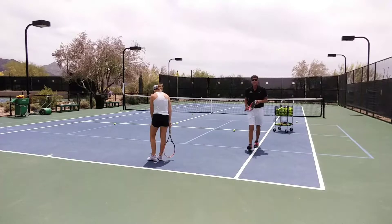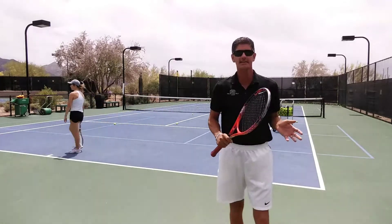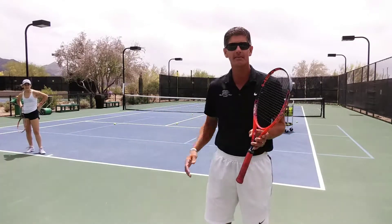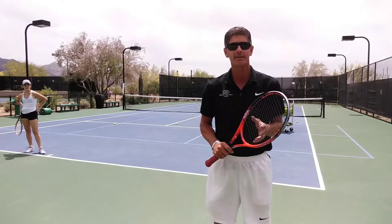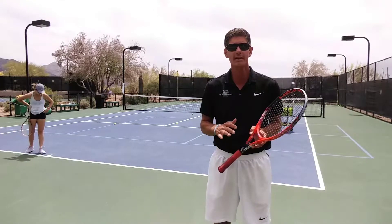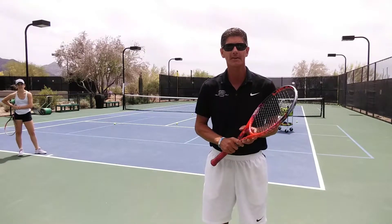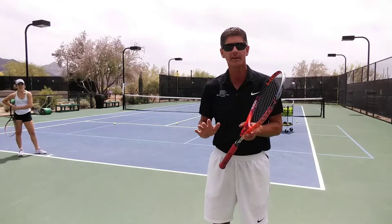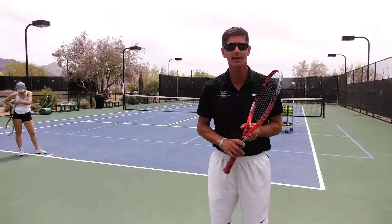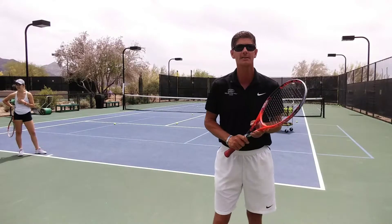Good job, Erin. All right. So that was great work by Erin. You can see it's not an easy drill. You can lengthen it out for your better players — we did it for a pretty long time there. You can shorten it up with some of your newer players. But it's a great drill to get them to not only think about opening the court up with that cross-court ball and then moving around it, but it gets their footwork going on that inside-out forehand as well. So I hope you enjoyed this drill. This is Dave Moyer for Arizona Tennis TV.